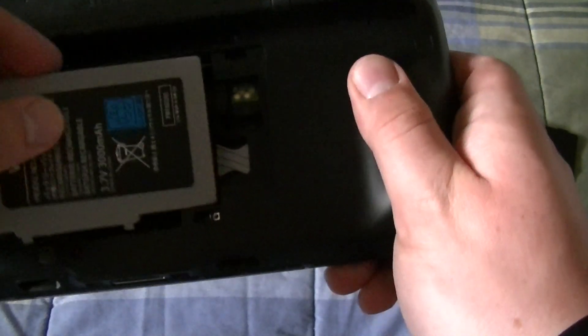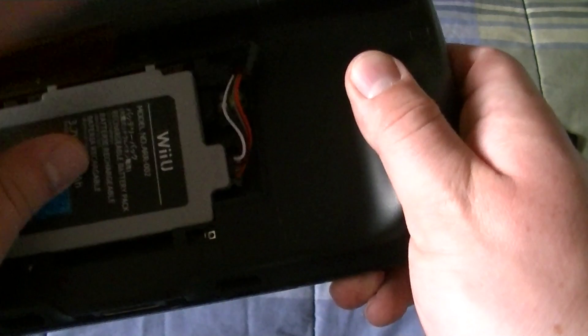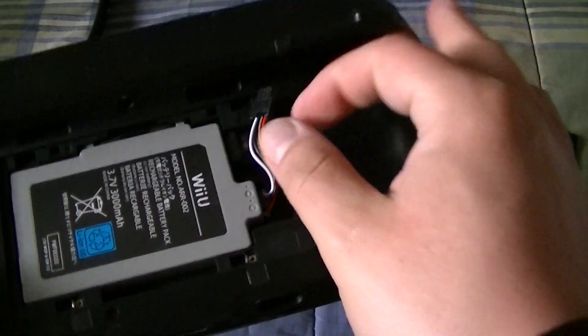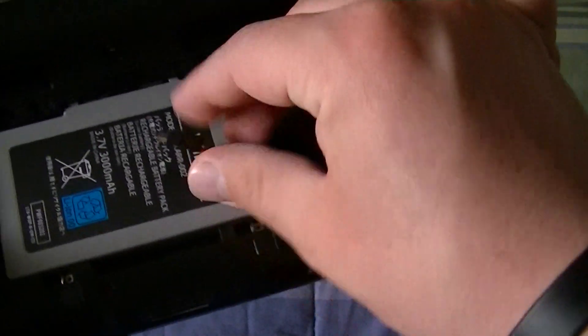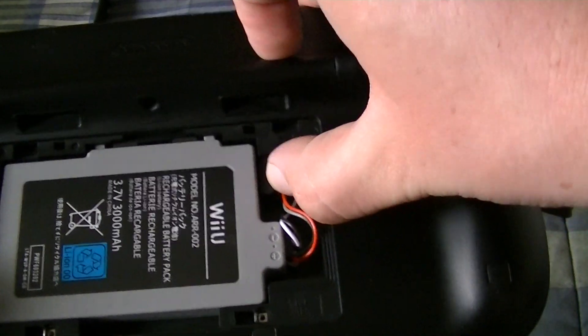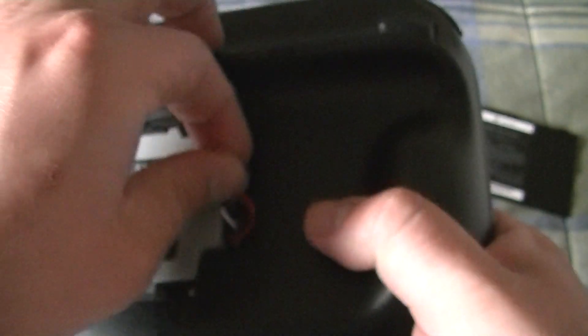So how you place the battery in is you take the battery and you place it like this. Everything fits in good and then you connect the cables like this. You have to make sure that this cable connects here.